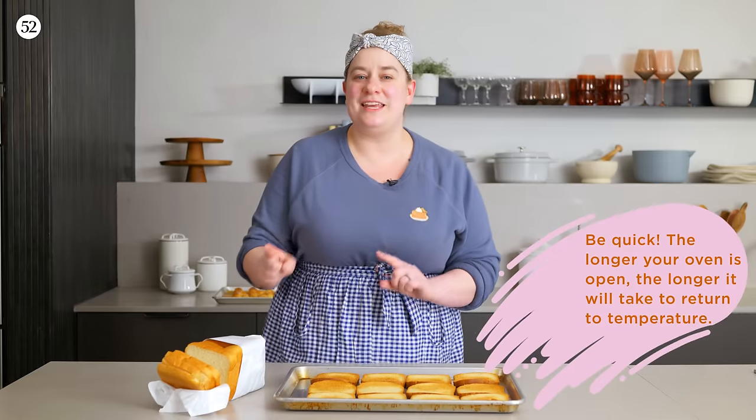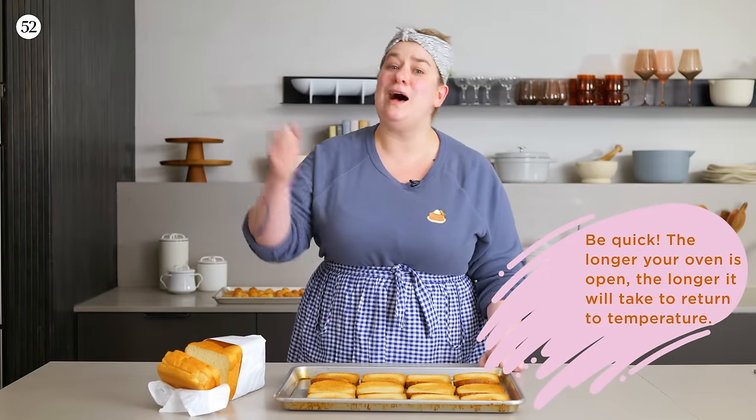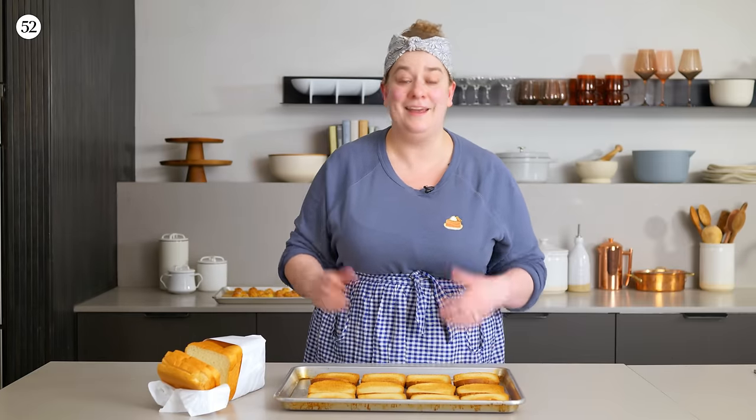Keep in mind that with increased rotations, you're also opening the oven door more often. And every time you open the oven door, you're letting a lot of heat out. So it's important to remember that more frequent rotations might also increase your overall bake time.